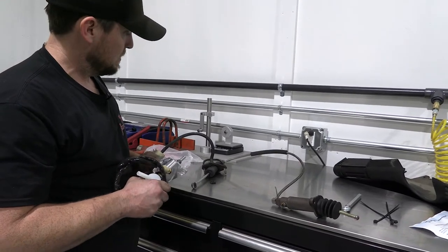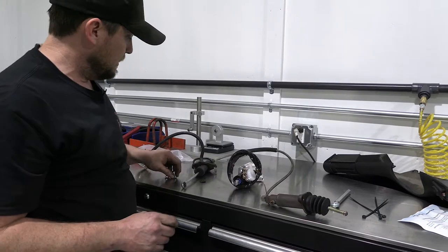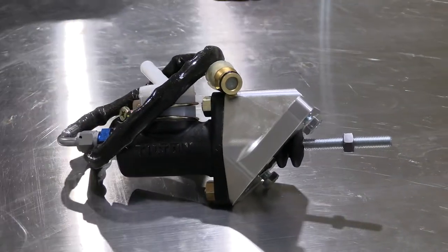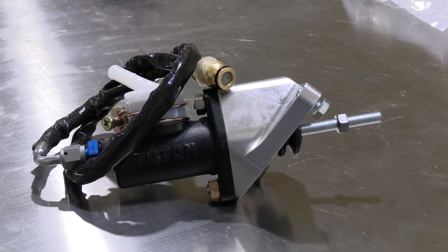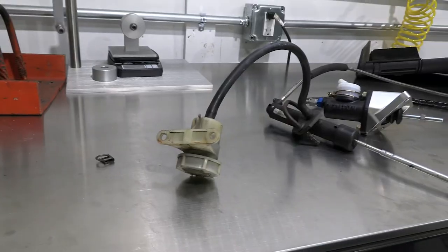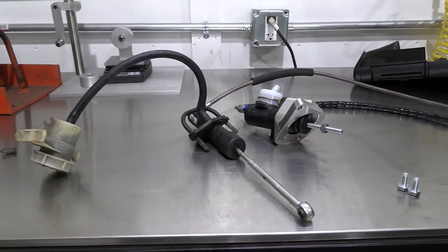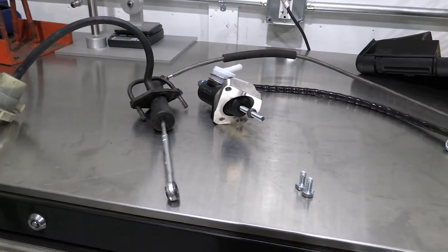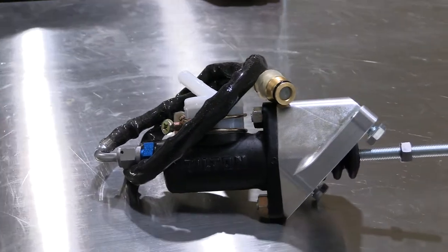Here we're comparing the attachment method — the Tick master uses two bolts as opposed to that u-bolt, which makes it a little easier to work with. The master cylinder comes pre-assembled to a degree: the hose is already attached and tightened down at the correct angle to fit the chassis, so you don't need to tighten the line or the blue fitting or try to manipulate it to any different position. It's correct as it comes. The white cap that your hose to your reservoir attaches to is also clocked in the best position to clear the brake booster.